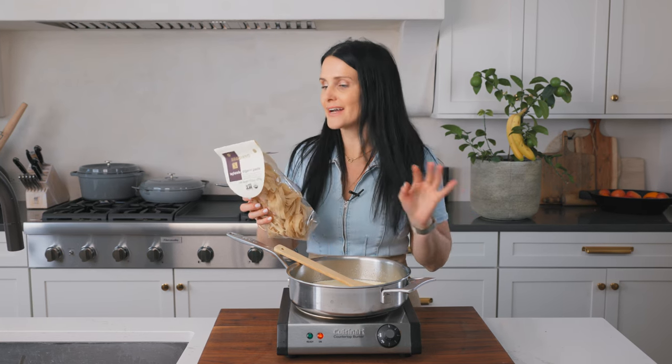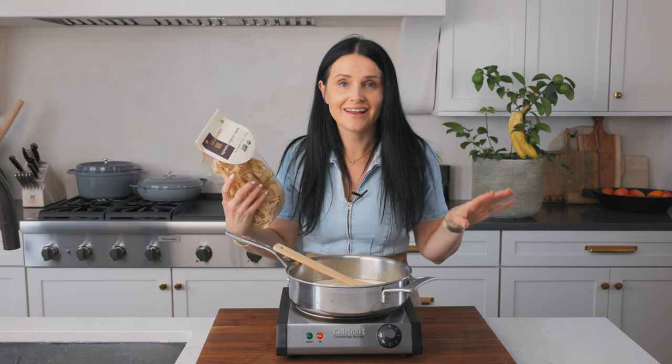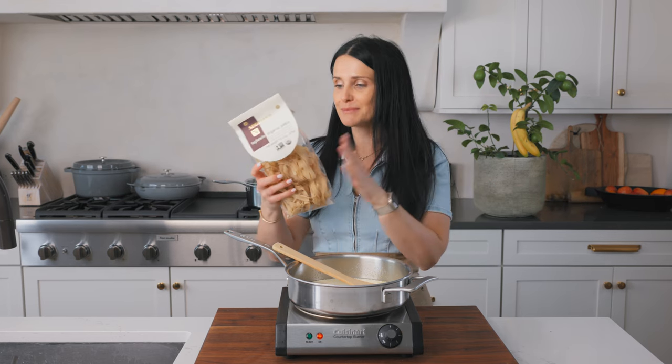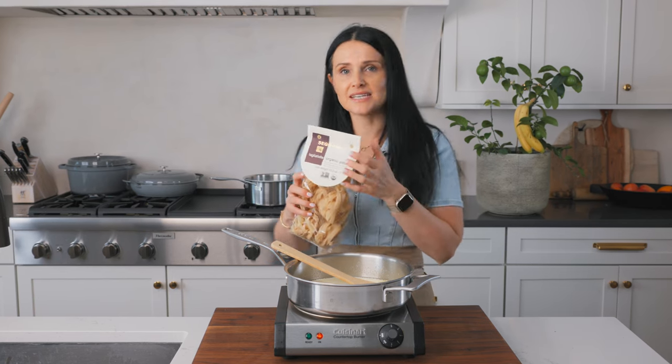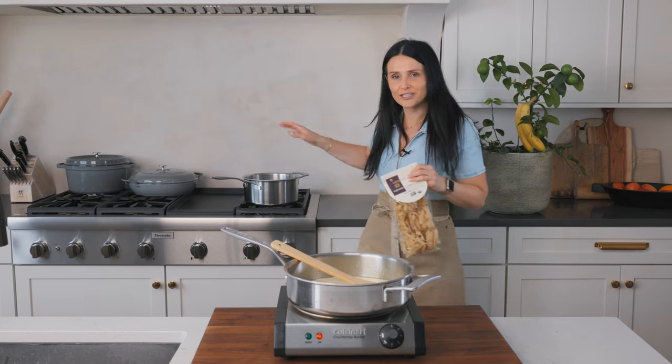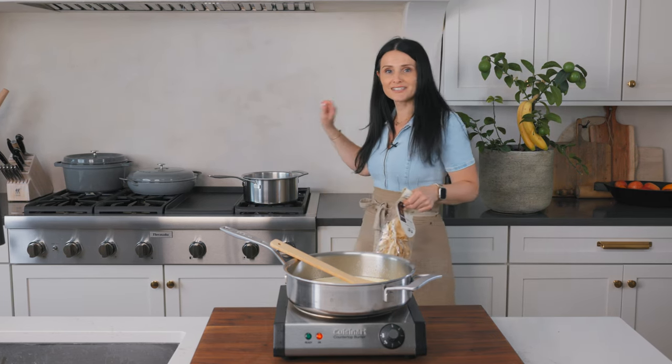While our sauce is simmering up, I am gonna prepare pasta. I have something actually really fancy looking — Tuscan pasta — and I'm totally a fan of Tuscany, Italy. Use any of your favorite pastas for this dish; it literally can be anything. This one says eight to 10 minutes. I am gonna cook it right here on my cooktop, and my water is already boiling and salted.